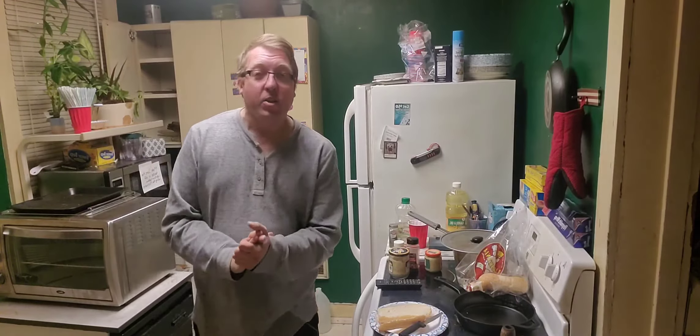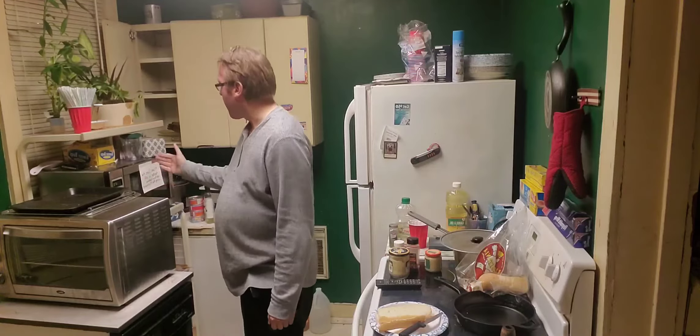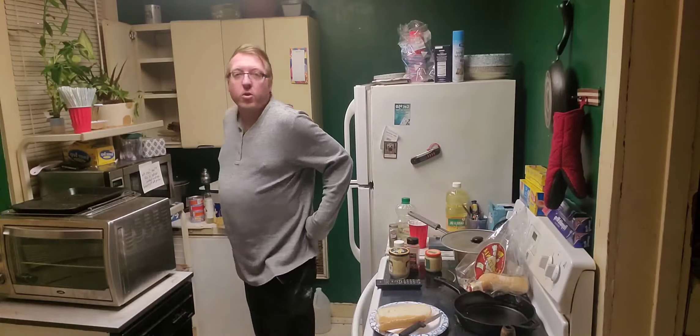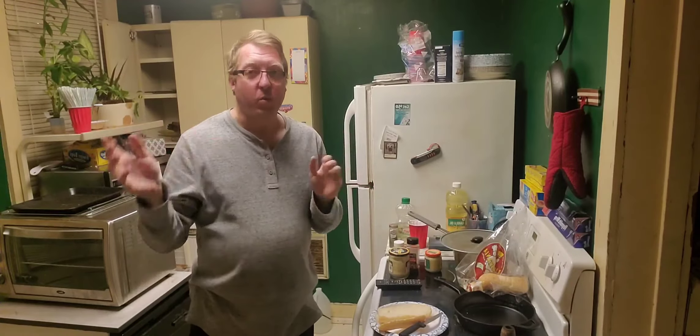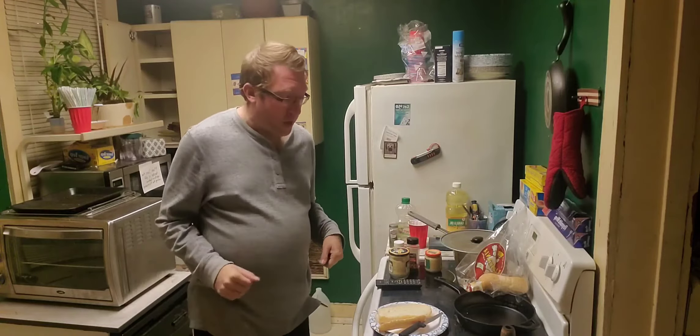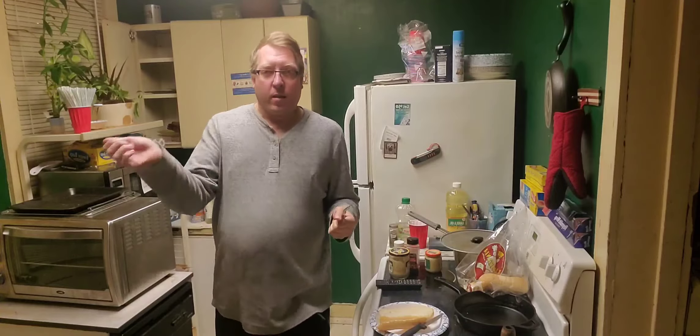I guess I left my heater on upstairs and my power went out, so I'll be right back. Alright, we're back. There's a note on my microwave that says make sure the heater is off upstairs before using the microwave — the heater was on. This house was built in 1900 and sometimes the circuit will pop. I had to go into the creepy dungeon of the basement and click the circuit.